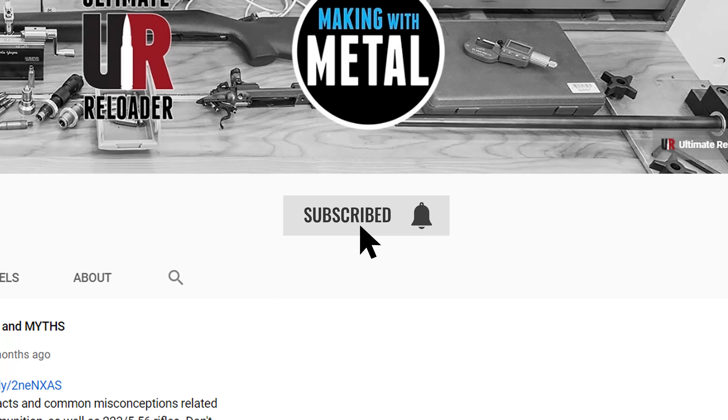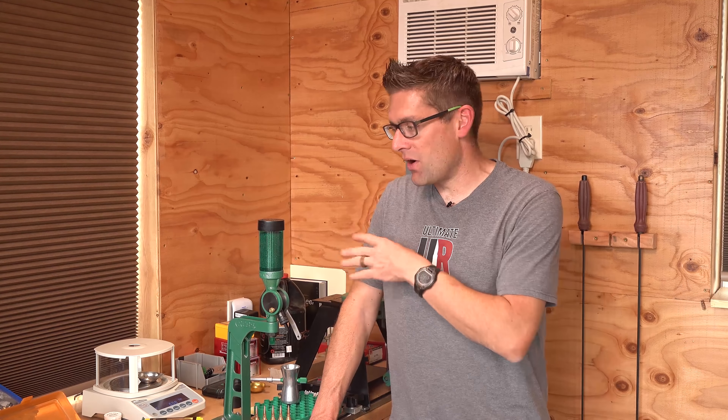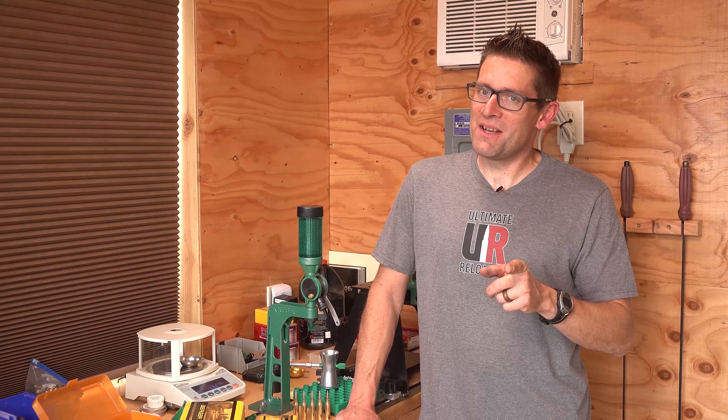I'd love to get your feedback. Do you have questions about the RCBS Rebel Plus reloading kit? Questions about loading 6.5 PRC? Drop a comment and we'll start a discussion. If you liked the video, please give it a thumbs up. Don't forget to subscribe with notifications — I've got a lot more load development, rifle loading, and precision shooting stories coming up. I'm on Patreon, I've got Ultimate Reloader shirts at the Ultimate Reloader store, and the first link in the video description has links to all the product pages and more information. Thank you for watching — until next time, happy shooting and happy reloading.